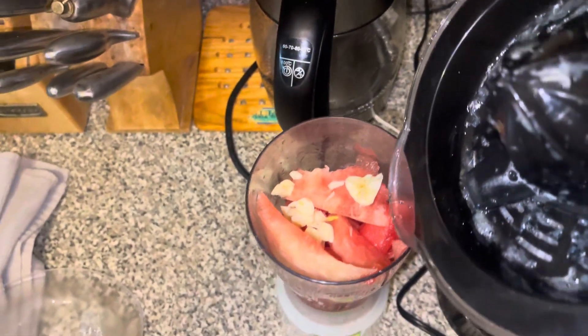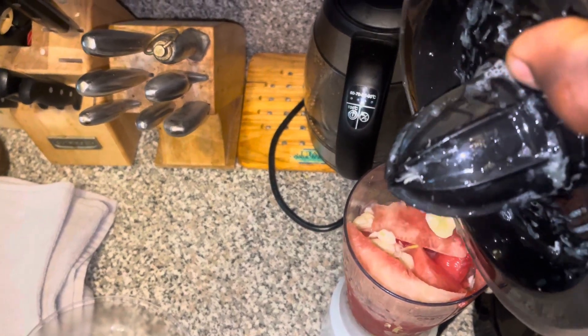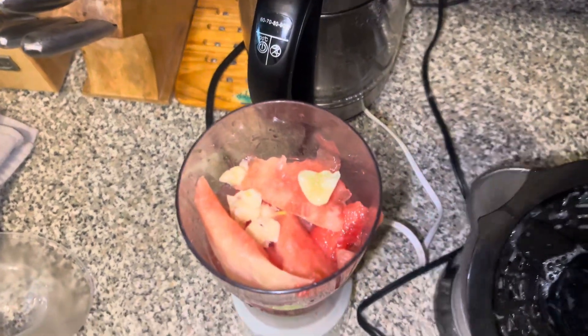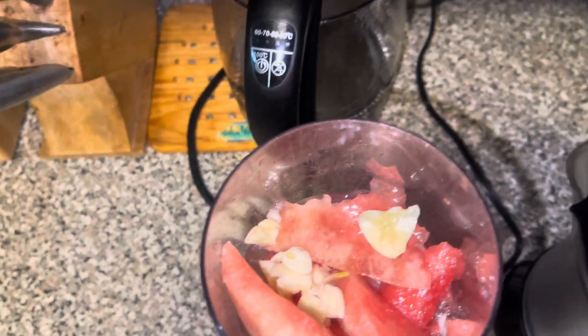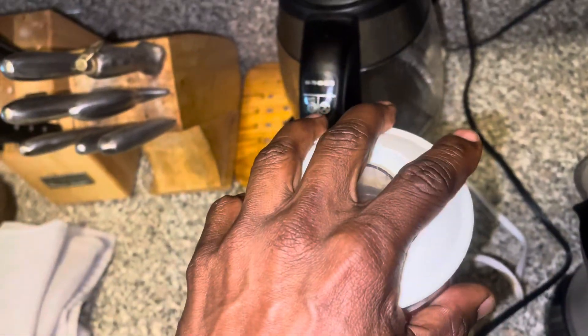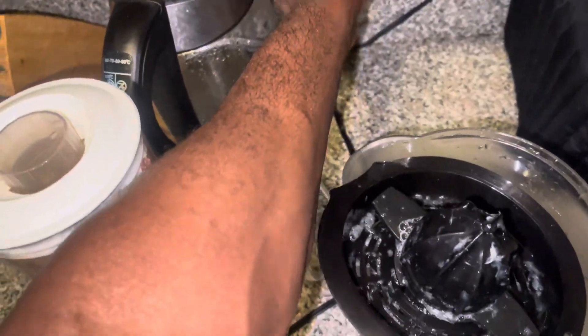Draw this mixture. And of course if you have ginger and so on you can just add that. I'm just going to get the cover and plug in this blender.